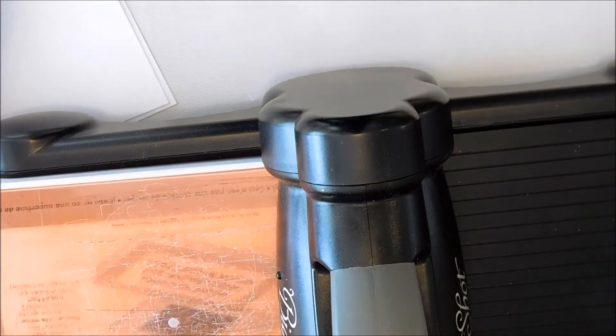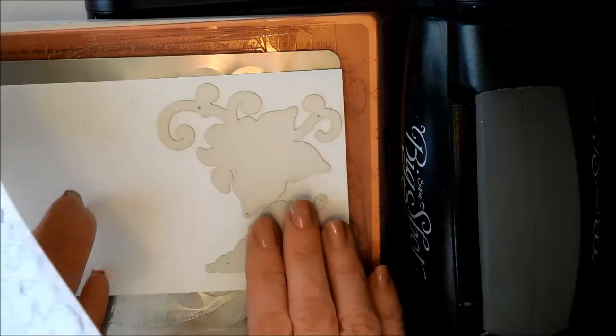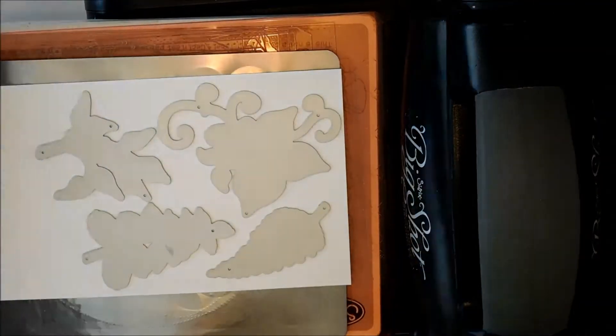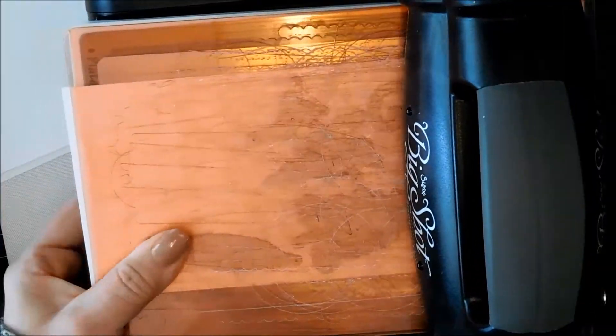Once that was all done, I did pull out my dies — the leaf dies. There are two sets, one and two, so I pulled out both sets. I ended up only using one, but both of them are very beautiful. I'm going to be cutting them out using this metal plate because it really helps cut them very crisply and you can really take the cardstock right out of the die very easily.